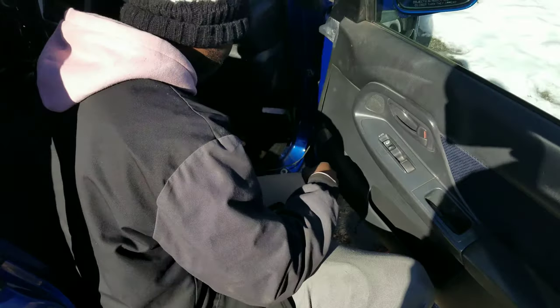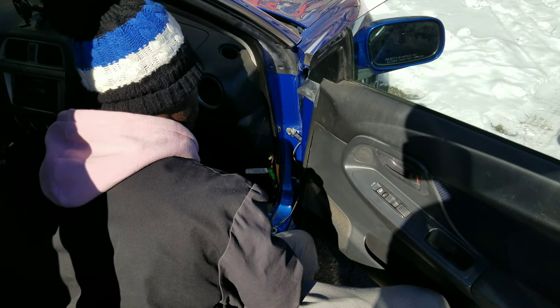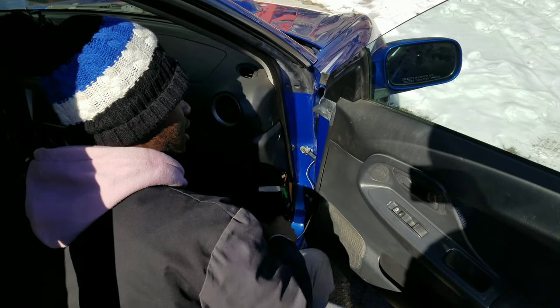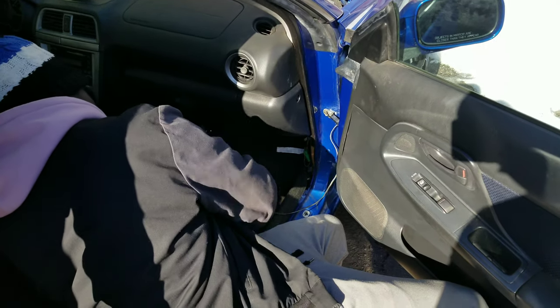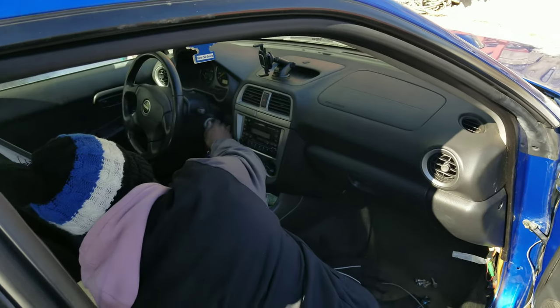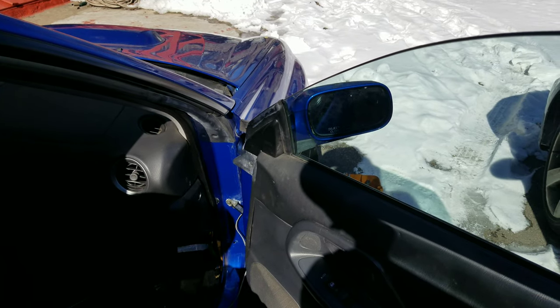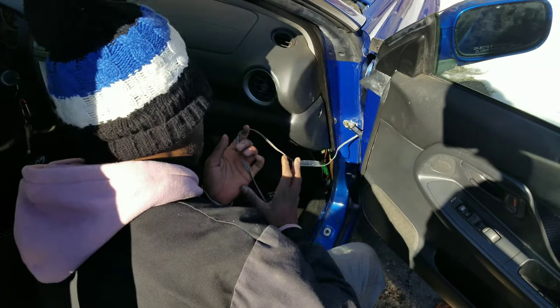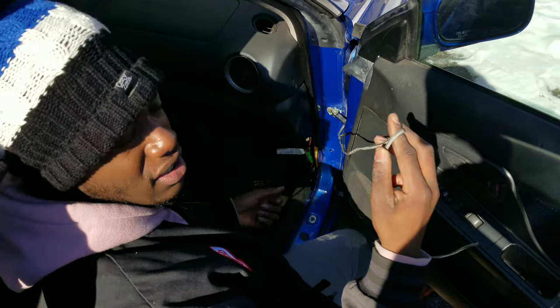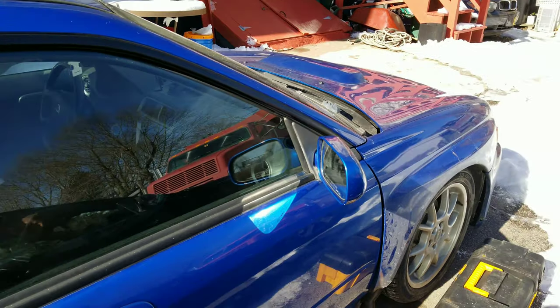A few moments later — we got the door on. It wasn't a hard process, it's just one of those things that if you do it by yourself you're gonna have a little bit of trouble just because lining everything up is super annoying. We took it off the hinges and put the new door back onto the old hinges so we didn't have to take off the fender. Snaking the wire back in was super easy — connected it, put the stopper and everything back on, double-checked everything: window goes down, mirror moves — pretty simple. This wire here won't be OEM — the guy I bought it from had a speaker wired up, so I'm just gonna cut this.